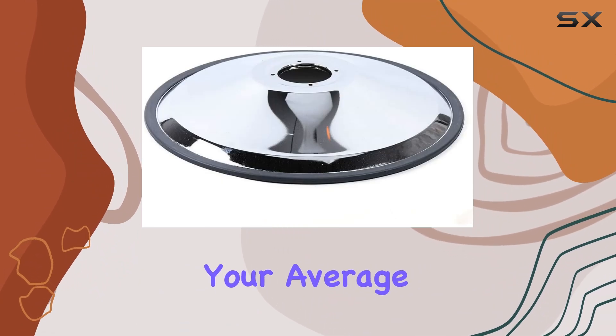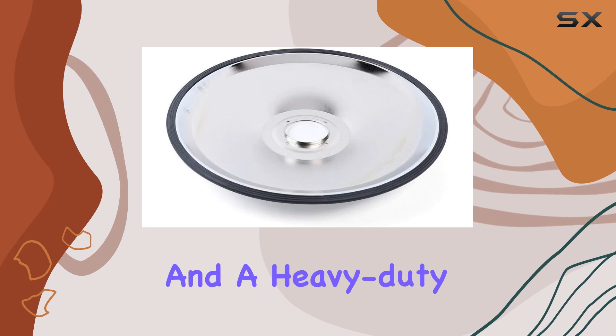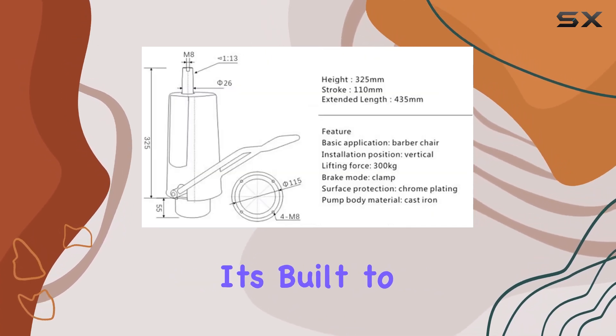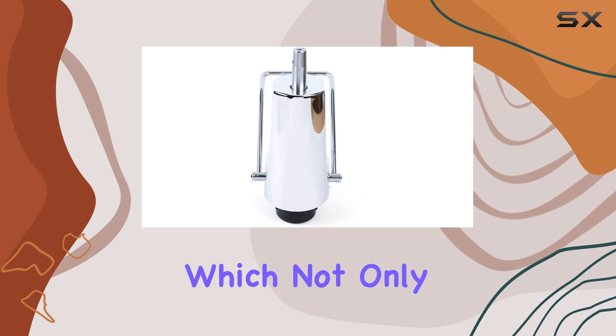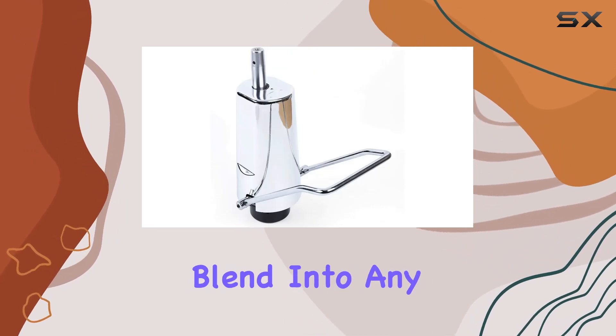This hydraulic pump is not your average salon equipment. With a sturdy base of 23 inches and a heavy-duty construction that can bear up to 440 pounds, it's built to accommodate a wide range of clients without wavering. The pump itself is made from chrome steel, which not only adds to its durability but also gives it a sleek, modern look that can blend into any salon's decor.